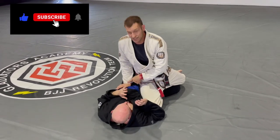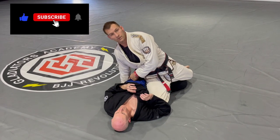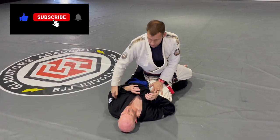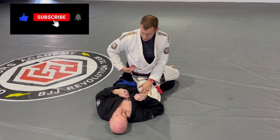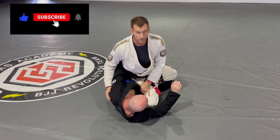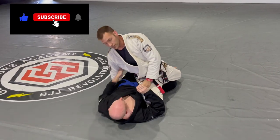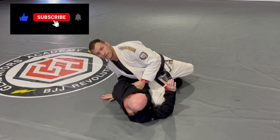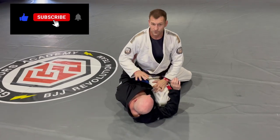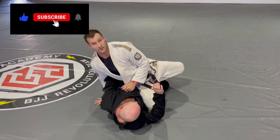Now that my hand is here, I'm going to drop my hand to the mat down by his hip. I don't have to worry about shooting from here, because if I do that I'm slowing the game down and creating space — he may start catching an underhook on me. If I go down by his hip, even if he catches an underhook now, I just clap my elbow down and his underhook is nullified.